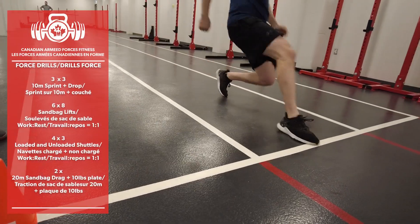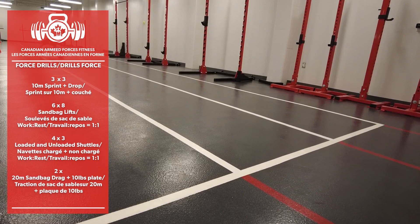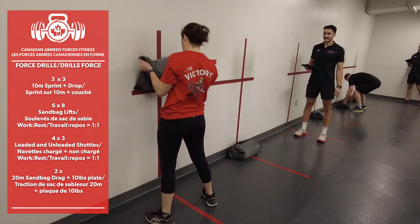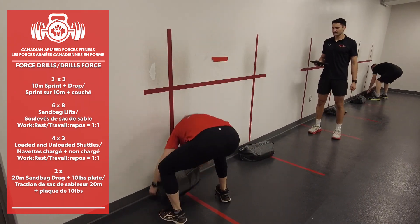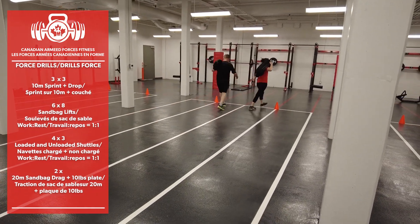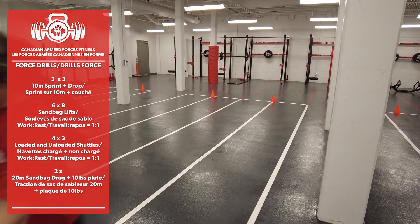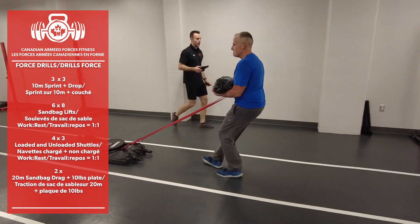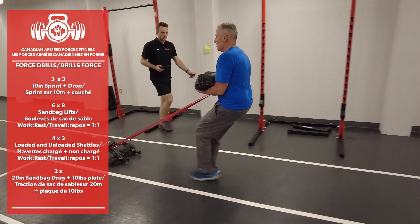For Week 5, at some point this week, you're going to be expected to perform the following: 3 sets of 3 reps of 10m sprint plus a drop and hand release; 6 sets of 8 sandbag lifts; 4 series of charged and uncharged 40m shuttles; and 2 series of a sandbag drag with an additional 10-pound plate.